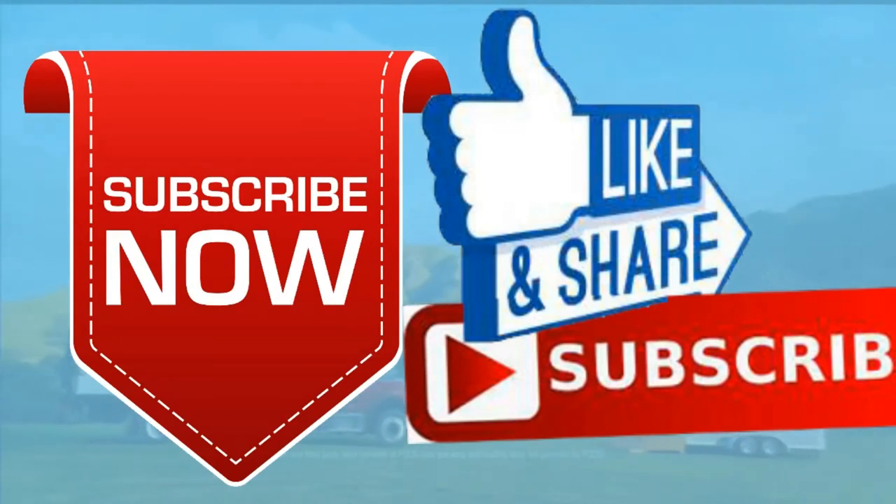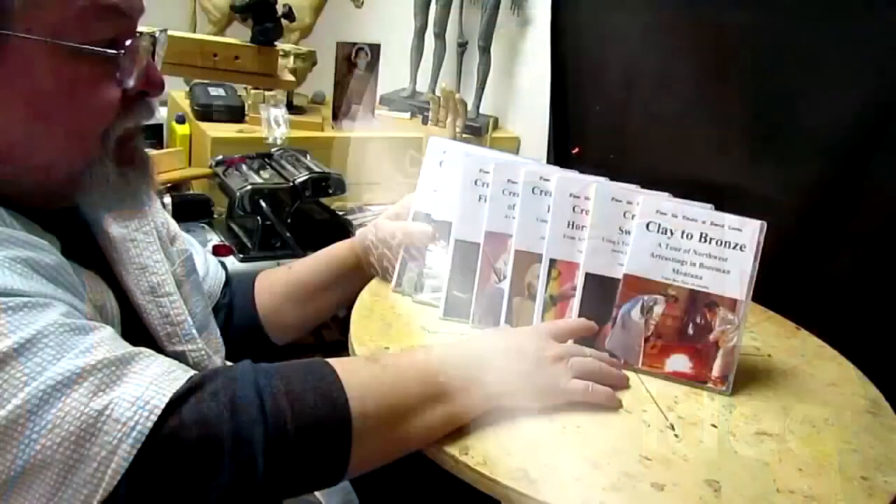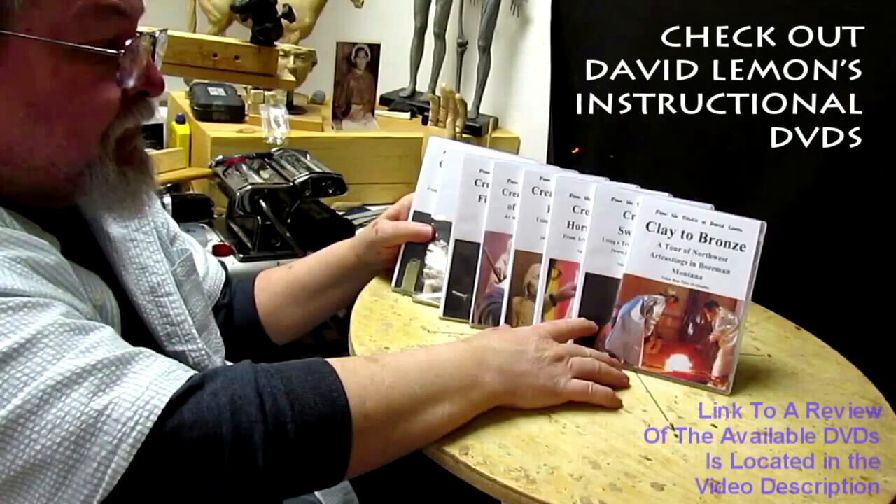Give me a thumbs up and share my video, then check out my instructional DVDs — the link is down below this video. See you next time.